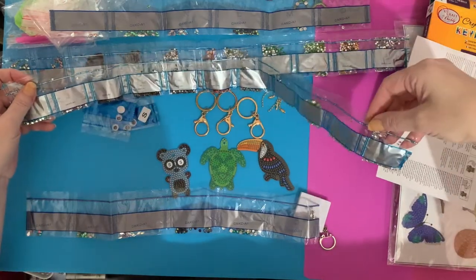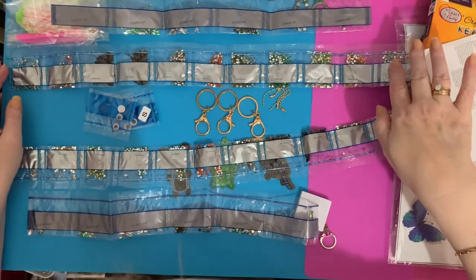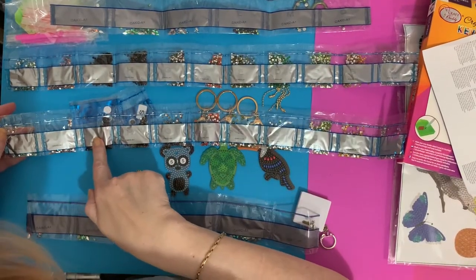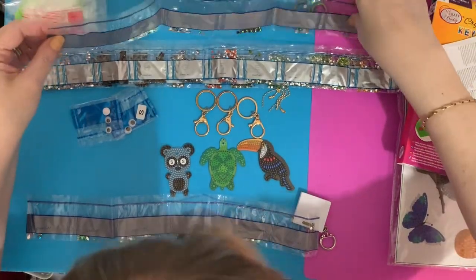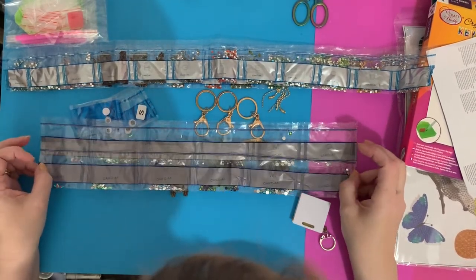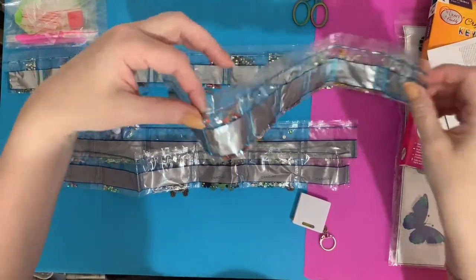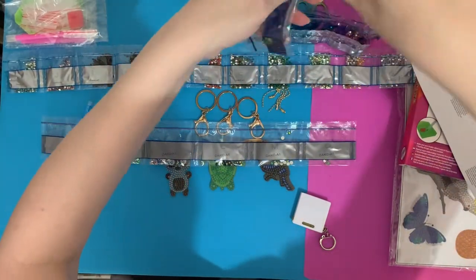There's an awful lot of drills in here — one, two, three, four, five, six, seven, eight, nine, ten, eleven, twelve... Oh! They're the same — we've got duplicate drills. I'll get in touch with Craft Buddy and let them know they've sent duplicate drills — see if they want them back. But we've got two lots of drills for these little key rings!